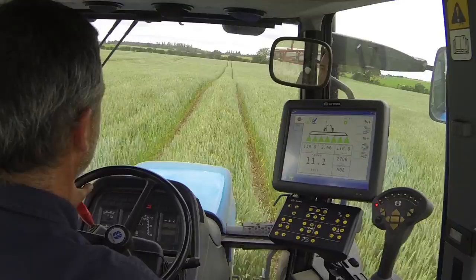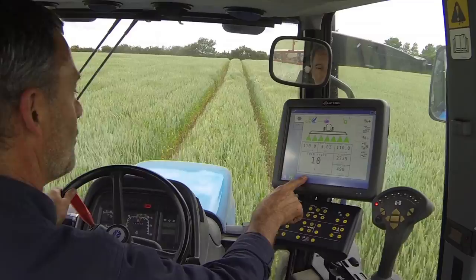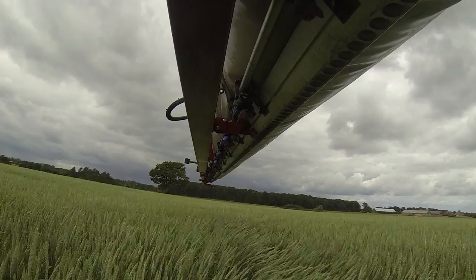You can also angle the air forwards and backwards. If you've got a headwind it's an advantage to angle the air forward. If you have a tailwind you'd angle it back, and you could drive faster, or you could do both.